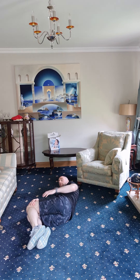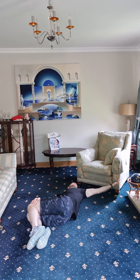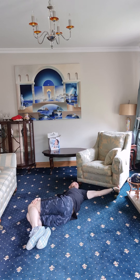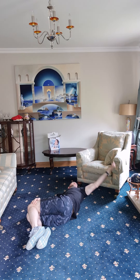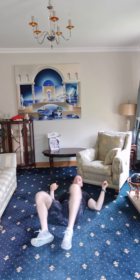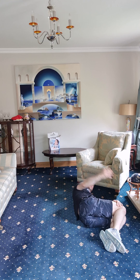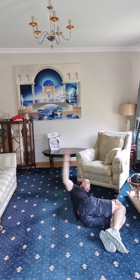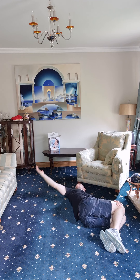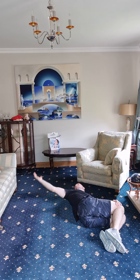Let's go, hold down the top knee — one, two, three, four, five, and six. Good stuff. Flipping over, other side, same thing — reaching over. One, two, three, four, five, and six.